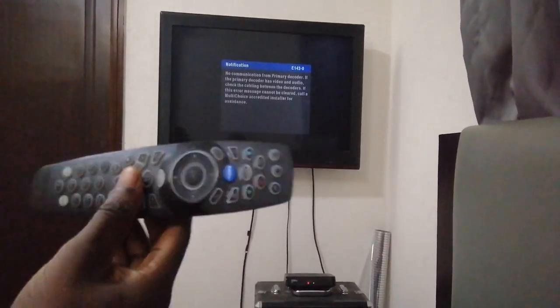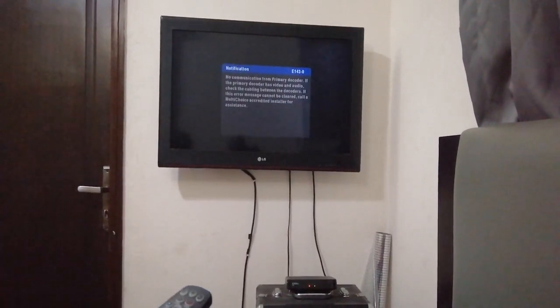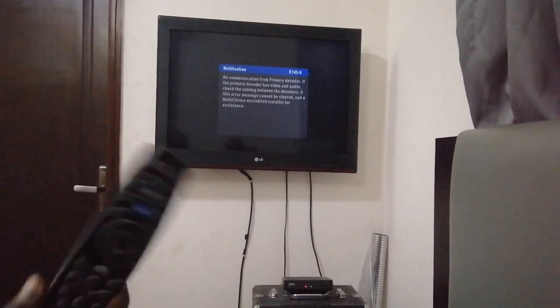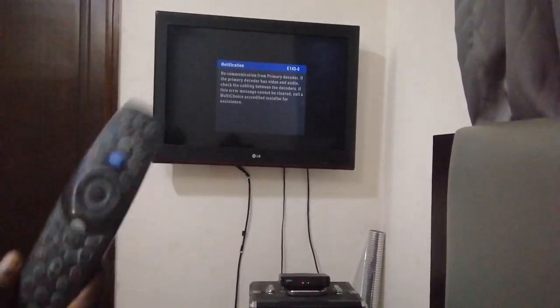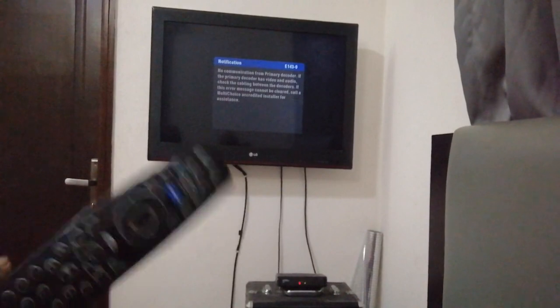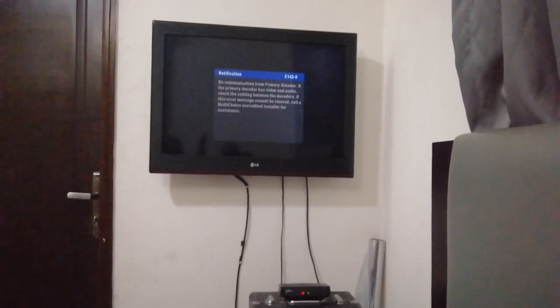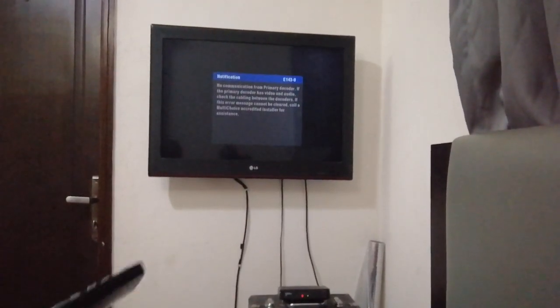This remote control comes with the DSTV Explorer, and I'm sure a lot of people are familiar with it. I want to show you that you can use this remote control to control your TV and your decoder, so you don't always have to put a lot of remote controls by your side. You can just have this one with you for comfort in your chair or on your bed.